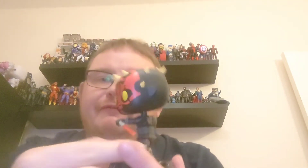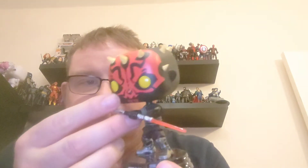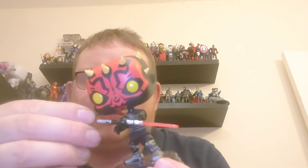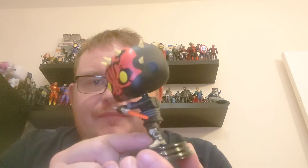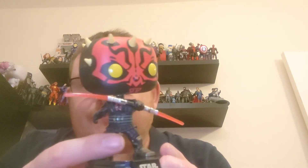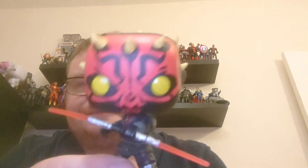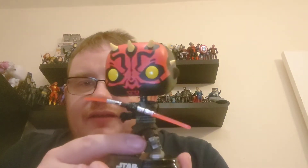Here is Darth Maul — you can see he's got his double-ended lightsaber. It's a little bit delicate but does look really impactful. It really is a cool looking character; you can see the details on the horns on his head. He's one I'm really pleased to have added to the collection.